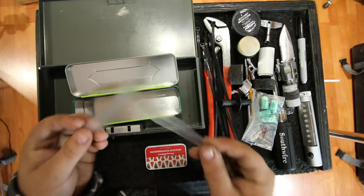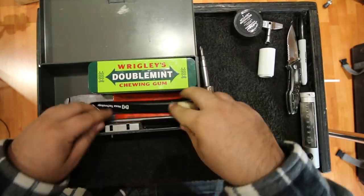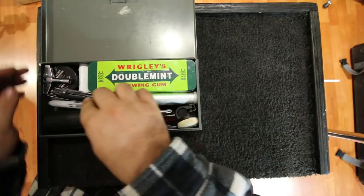And I almost forgot about the snare straps. Over the years I've gotten a lot of requests to make this video, so hopefully you found it interesting and learned something. If you already have an emergency kit and carry something different, use a different box, or do anything differently, definitely leave a comment so other people can see and get ideas. There are times when you don't have the right tools to fix something on the spot, so check out my drum hack playlist. Thanks for watching.